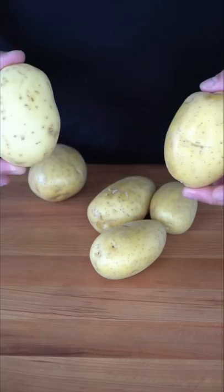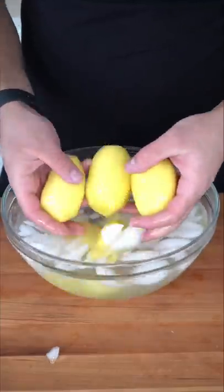We're gonna start off with some Yukon Gold potatoes. You wanna grab some that are similar in size so when you're cooking them, they finish at the same time. Give them a low fade, drop them into ice water, which will help with the texture and keep them fresh until you wanna cook them.